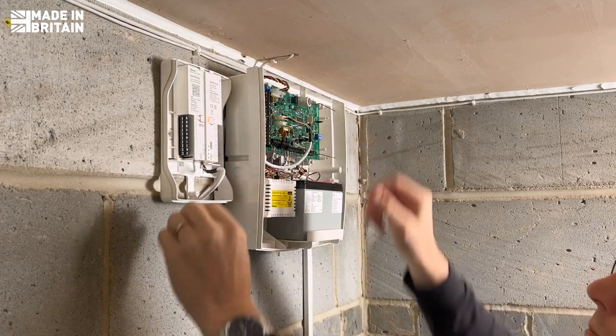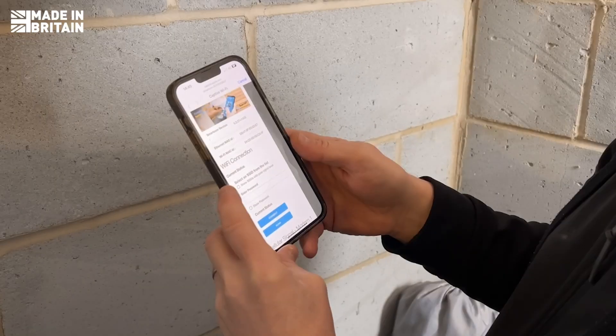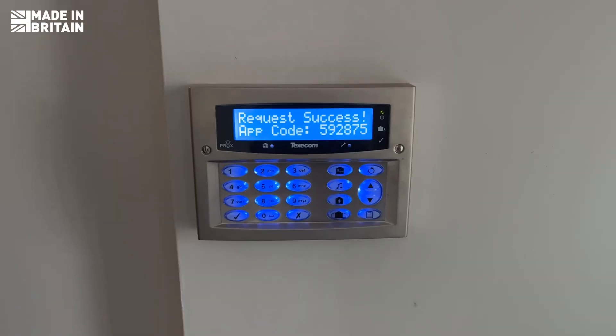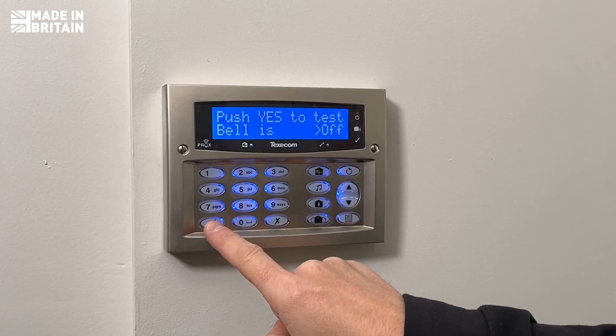Once it's connected to the panel, Wi-Fi setup is quick and easy via the QR code. Before completing the installation, I run a full system test to ensure everything functions perfectly.